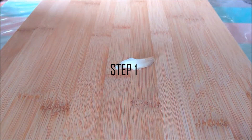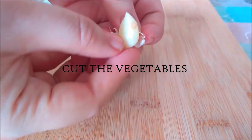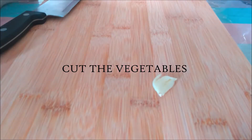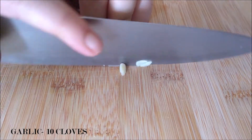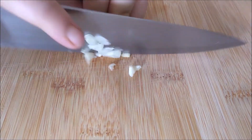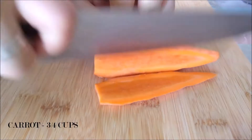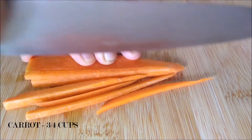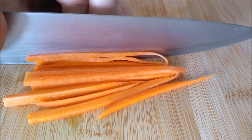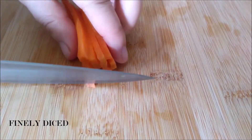I'm starting by finely chopping 10 garlic cloves. Now I'm going to finely dice some carrot, about 3/4 of a cup. I love how the carrot is going to add a splash of color to my fried rice.